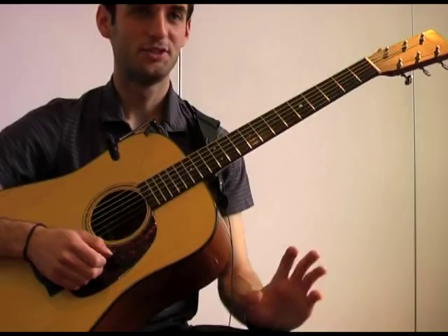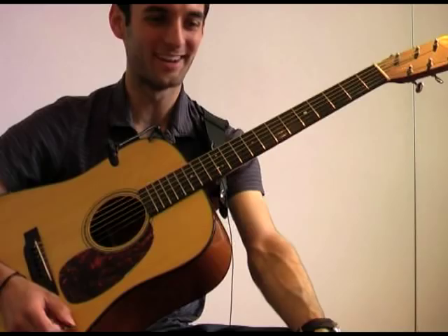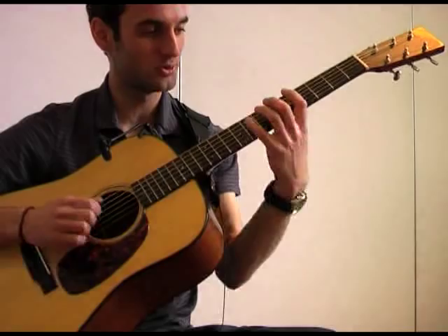2-5-1s are something all jazz guitar players will think about at one point in their life. And when I first learned about it, I took it very literally — that there's 2, 5, 1.